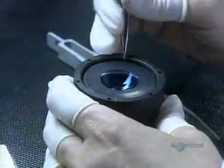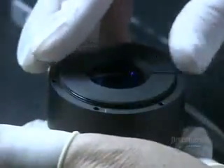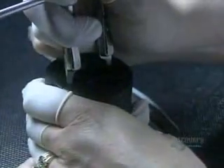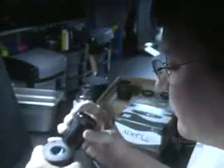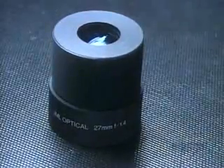Using tweezers, she coaxes the last lens into the barrel. She installs a retaining ring to hold the stack of lenses down, then locks it into place. There's one final inspection — she examines the assembled optical lens from all angles. It takes a total of six weeks to make one of these optical lenses, and in the end, it's picture perfect.